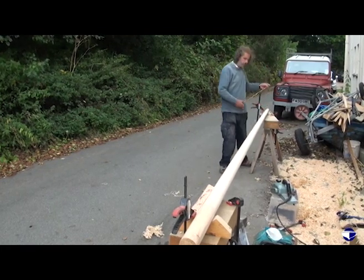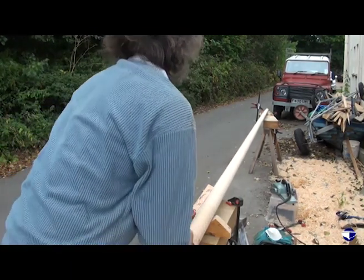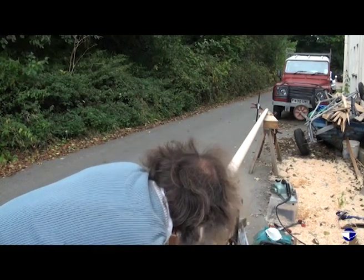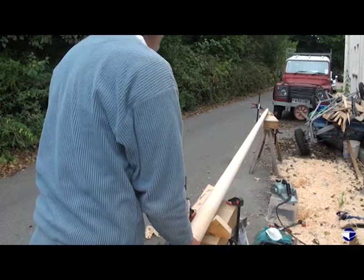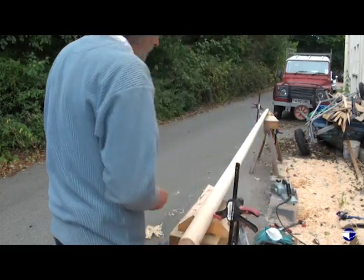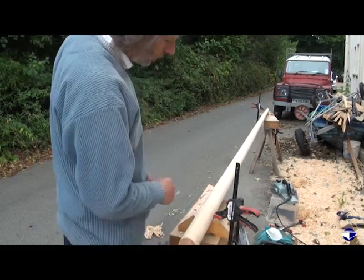We're cutting off 19 inches at the top — 19 inches, the bit with a bit of a kick in it. So I'll just get a saw, trim off the bottom, and mark up where we've got to plane it to.